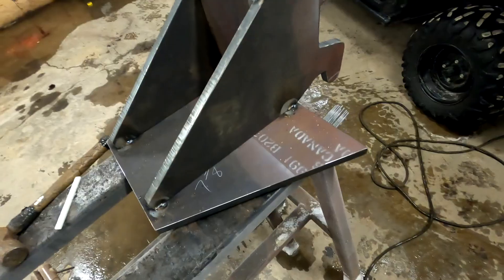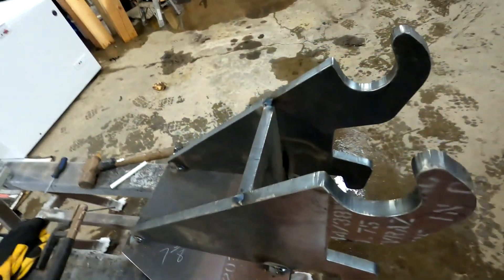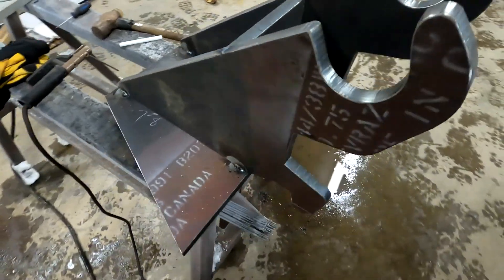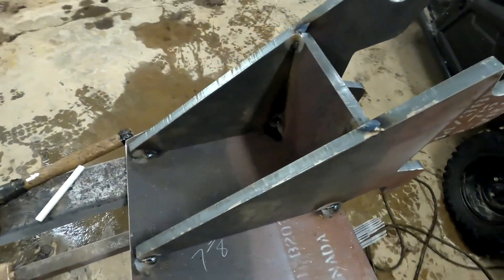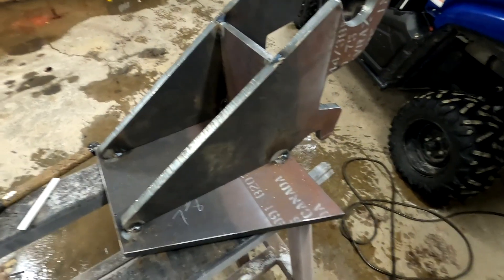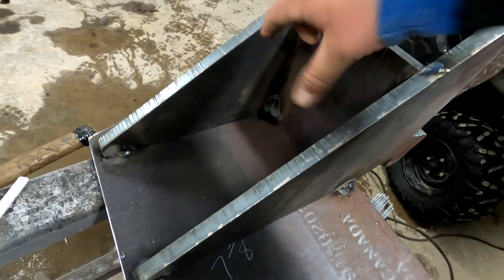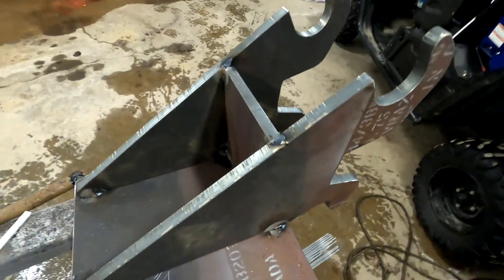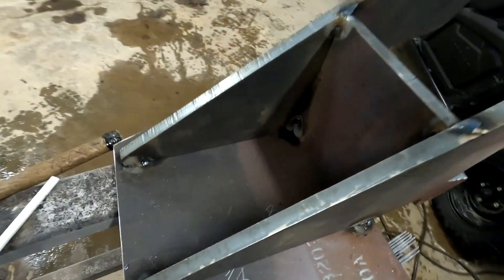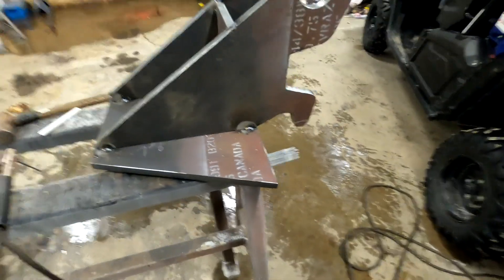So we got it tacked up, it's pretty straight, I think that'll be right for strength. Originally this plate was going to be right here on the inside, and then have another plate sitting on the inside - here's a little gusset - but seeing as how beefy this is, I think this is going to be plenty strong.